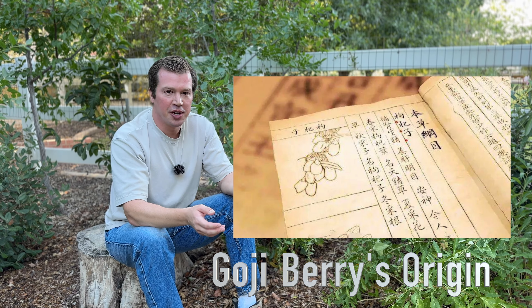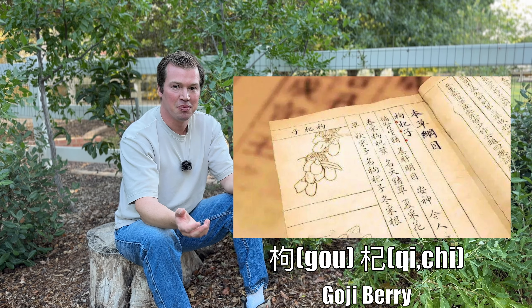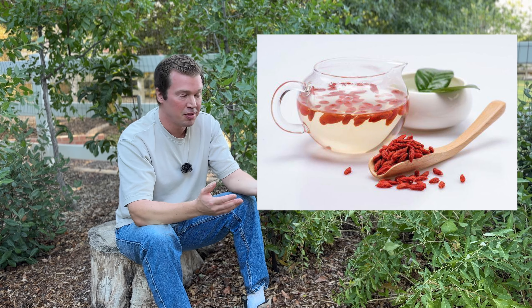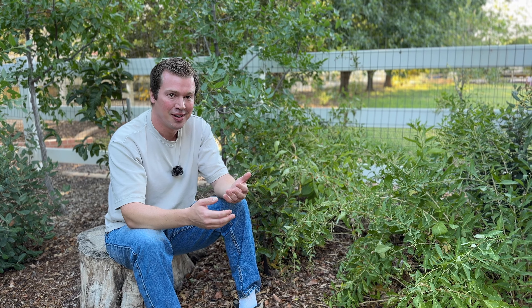Goji berry originally comes from China, where it's called goji. The English is just the Chinese name said in English terms. It has a long history of being used in medicine and food, and you see it every day now in people's tea. Especially middle-aged men who just take goji berries and put them in hot water — goji pao shui. Whenever you see an older man drinking his goji berries in water, you just see that everywhere.